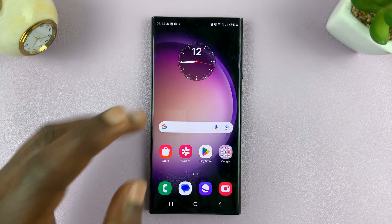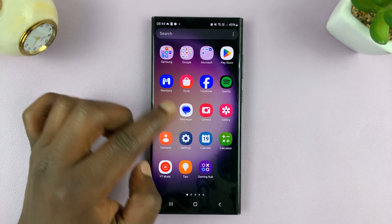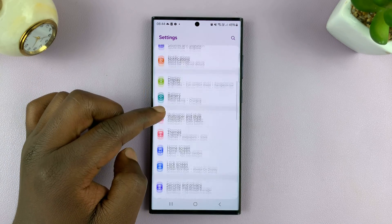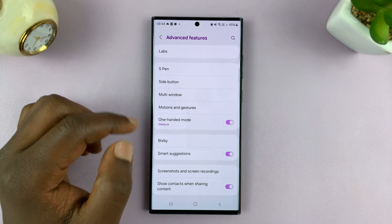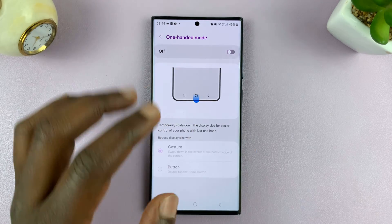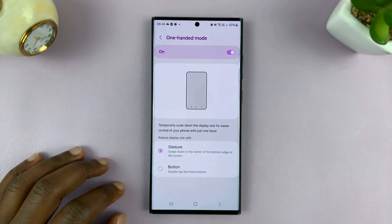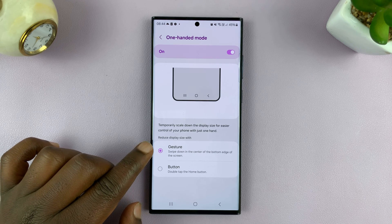Now it might be slightly different how you get to the one-hand mode setting. But for this one, it's Settings, under Settings go to Advanced Features, and then under Advanced Features, one-hand mode. Make sure it's on — if it's disabled, make sure you enable it — and then choose how you want to get into one-hand mode.